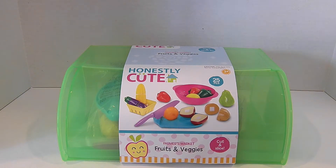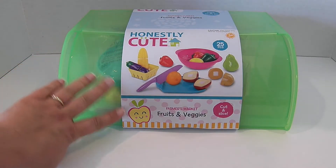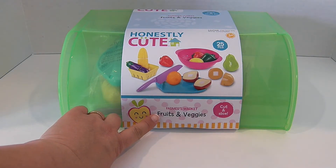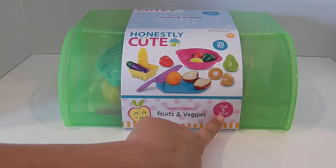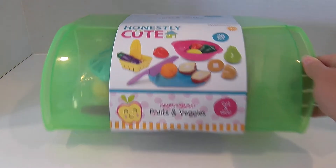I got this adorable playset at Target. I moved the camera down so that you can see this playset a little bit better. This is called Farmers Market Fruits and Vegetables — it's a cut and slice fruits and veggies set. It is so cool and so cute.